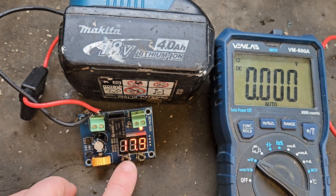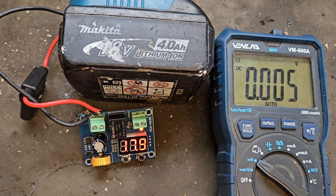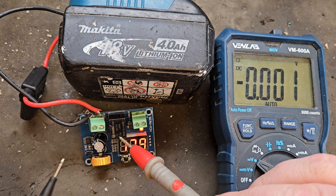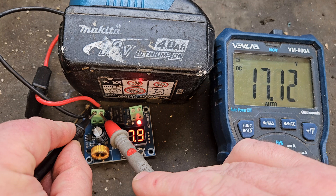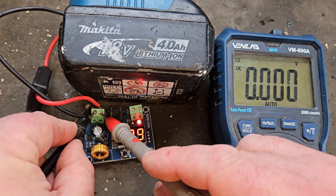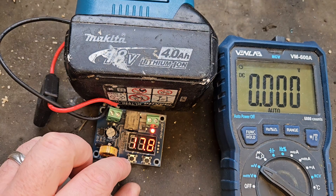To set up these boards, the first thing you need to do is calibrate to see if it's actually reading the right voltage. It's showing 17.9 on the screen as the voltage it's reading. We'll check it with the meter — it's showing 18.05 — so it's a little bit low.